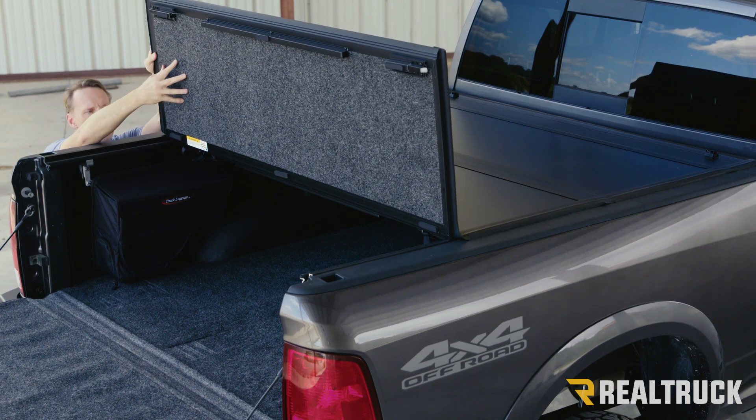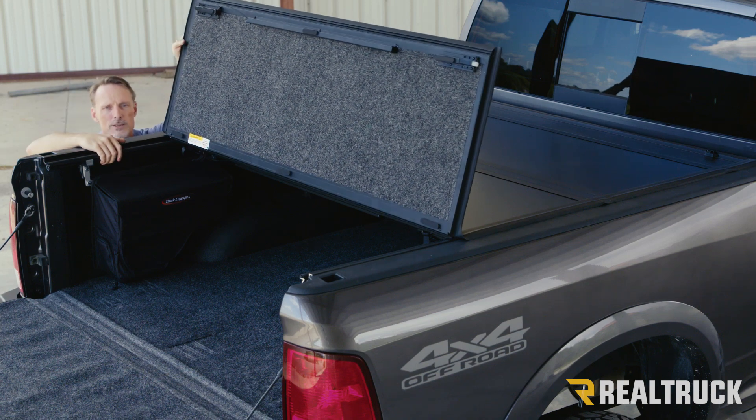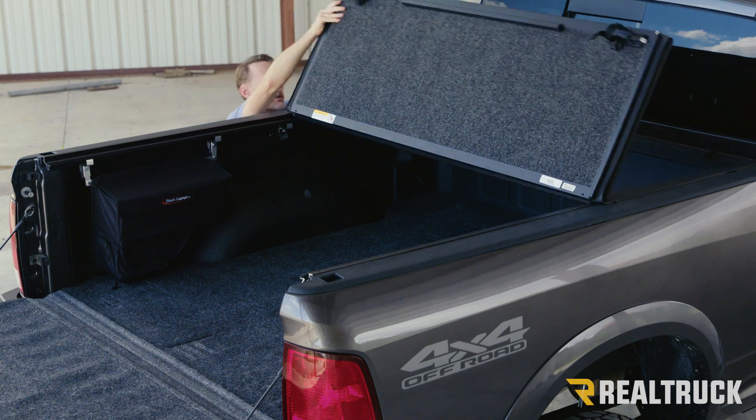The panel on the bottom side is going to have a carpeted underside that's going to match any kind of bed rug material you might have installed in the bed of your truck. Each panel is going to latch, so you pull the cable and fold the panel over.